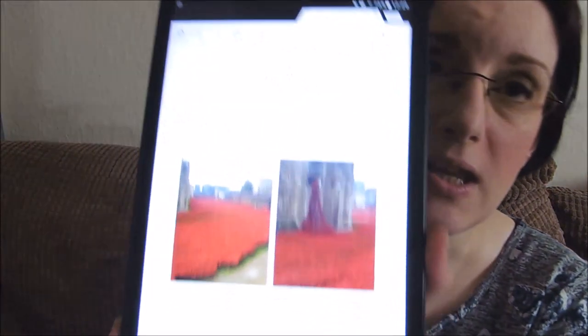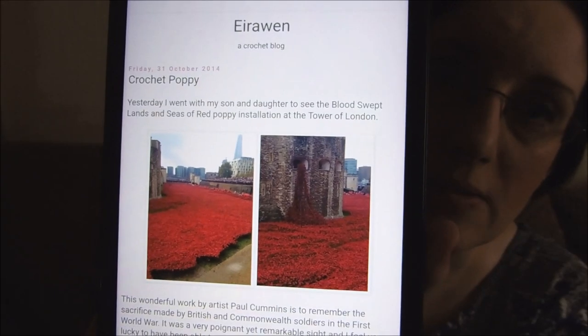The pattern I've used — I only have it on my tablet, and pronunciation is not my strong point, so I apologize if I get this wrong — I think it's pronounced 'Eirawen', spelled E-I-R-A-W-E-N, Handmade dot blogspot dot co dot uk. It's a crochet blog, and the one you want is called Crochet Poppy, posted on the 1st of October 2014, so quite an old pattern. She talks about the poppies that were outside the Tower of London at the time, and that was her inspiration for making the pattern.